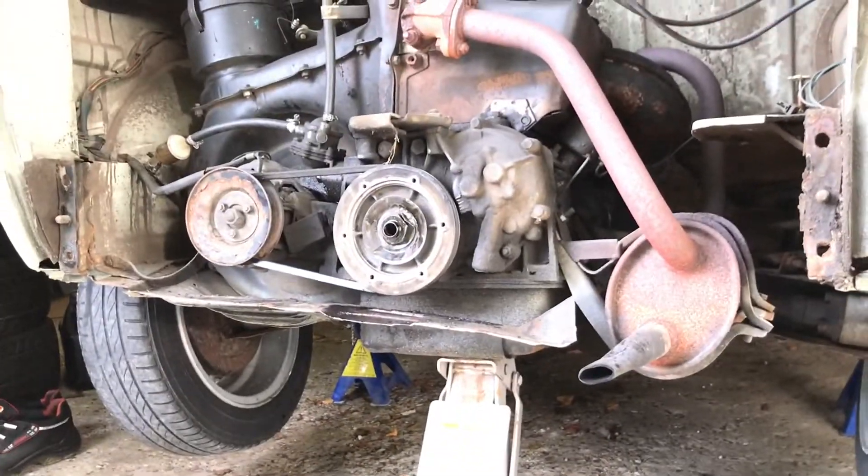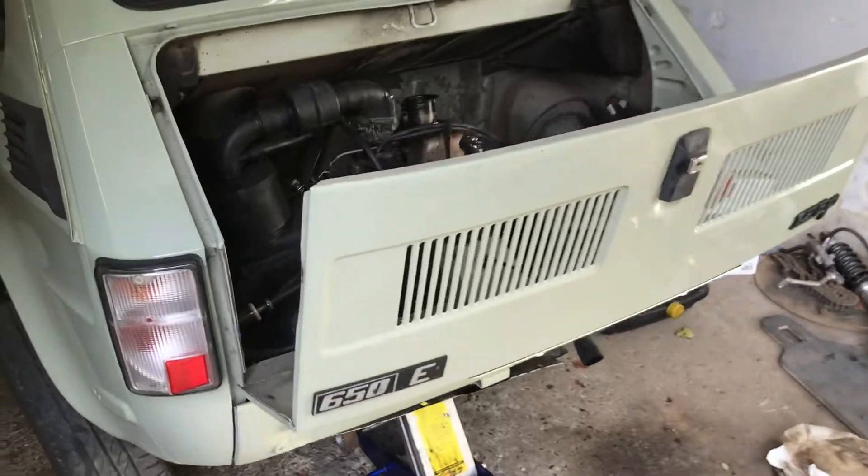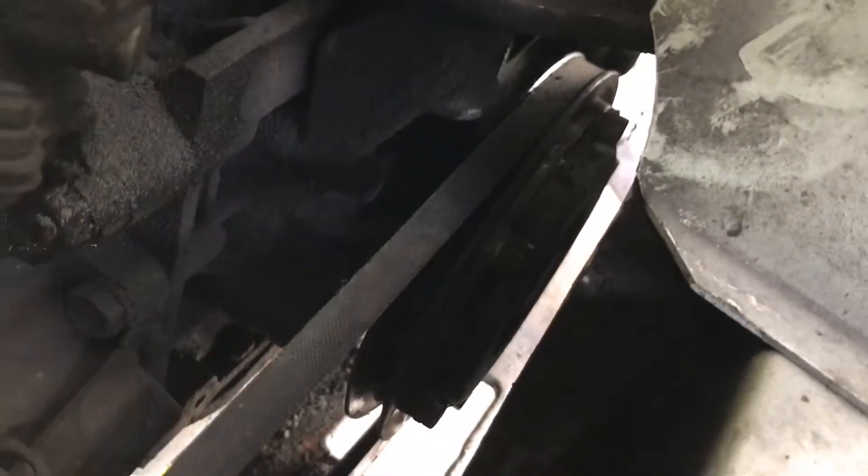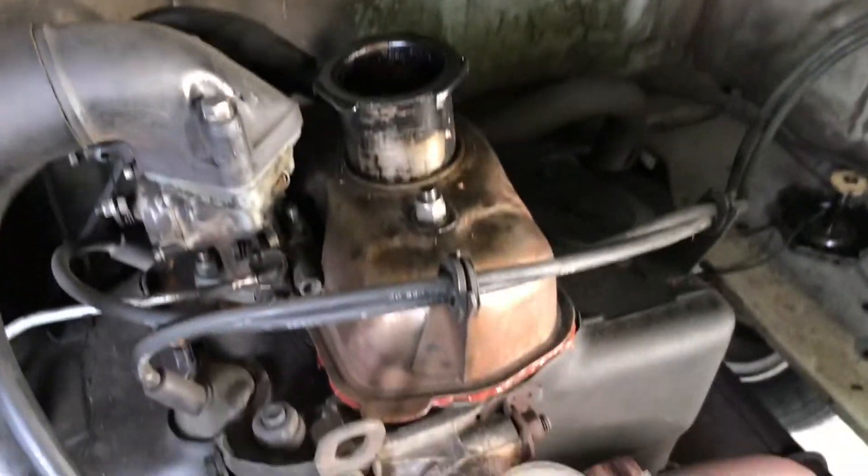Now I just need to assemble it all again. I've put the rear end back on and assembled the oil filter down here. I just have to tighten the bolts and then the engine mount, and then I can pour some oil in.